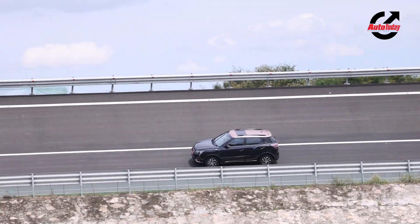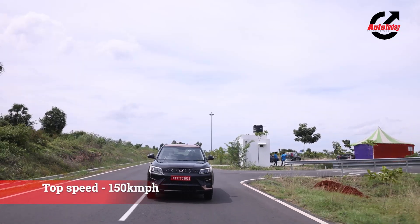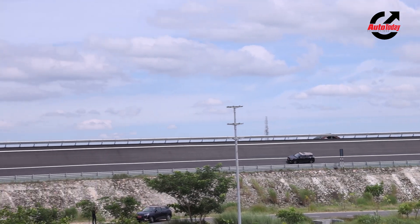Getting to 120 km/h is no big deal. In Fast mode, the car is limited and you will see the power tapering off at around 120-130 km/h. But the moment you switch to Fearless mode, the car keeps going until it hits its top speed of 150 kilometres per hour.